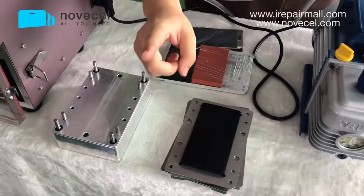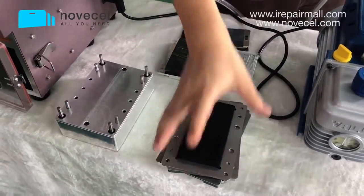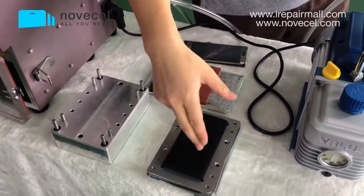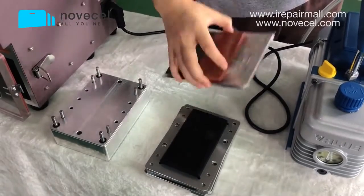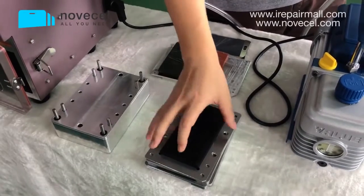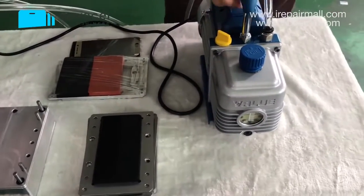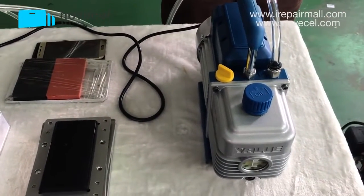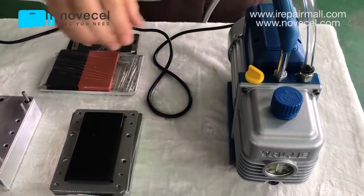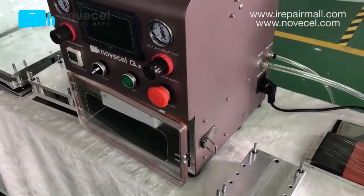You can also choose one set for edge — for S7, S8, S9+ — or choose two bases for iPhone. Normally people choose edge. The vacuum pump is also included. So four pieces total are included in the package: the machine, the base for cell phone, one mold for edge, and the vacuum pump.